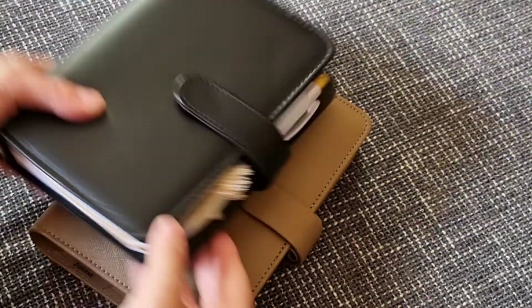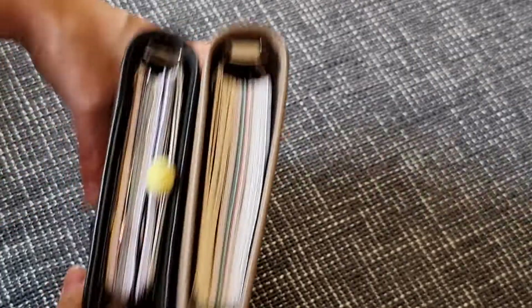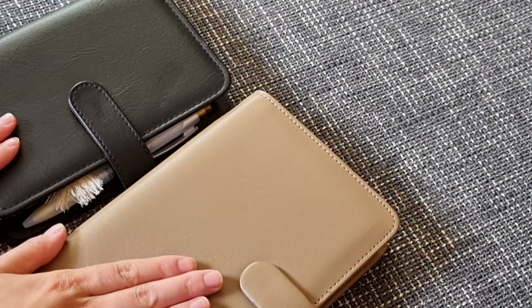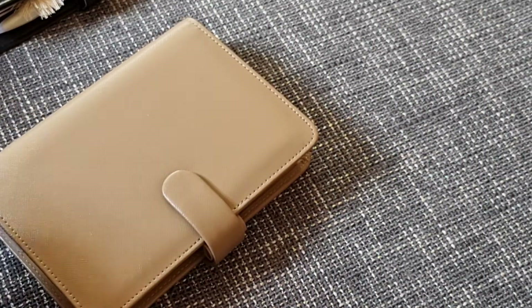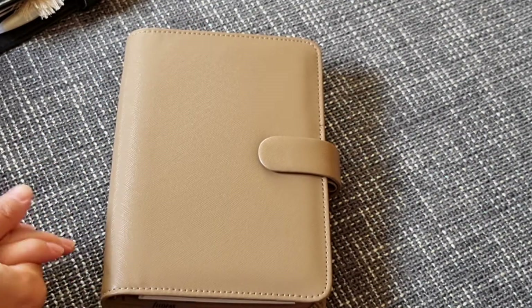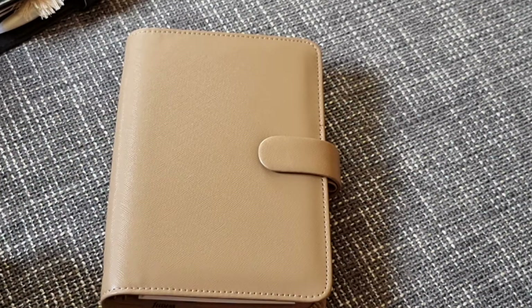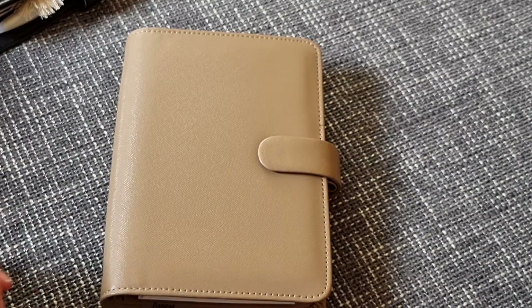I'm very very happy with my new planner. I can't wait to make it mine and put my sheets inside. You can also see there is a difference in height — this one is a little bit smaller — and the rings are different too, these are very small. I will switch my sheets and put them in this one, and maybe I will make another video to show you how I set it up. If you want to see how I set up my planner inside, please leave a comment below because I want to know if someone is interested. Subscribe if you want to see more — I also make videos about Moleskine journals and now I'll be making videos about ring planners.